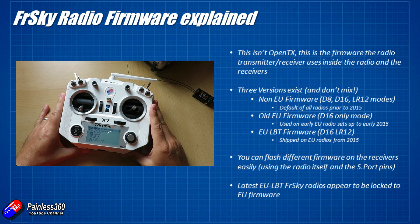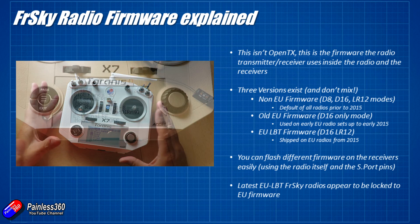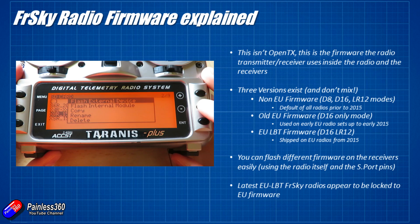Hopefully that helps unpick some of the complexity around that. Make sure you know which firmware you have on your radio — looking at the modes available when you go to bind will give you a very good idea. Make sure you're buying compatible receivers, and if you buy one with the wrong firmware it's not a disaster: just go to the FrSky website, download the right firmware for your radio, flash it onto the receiver and you'll be able to bind and use it fine.